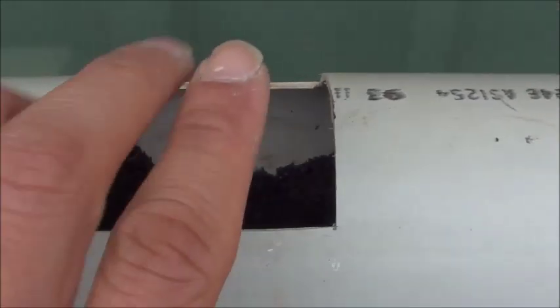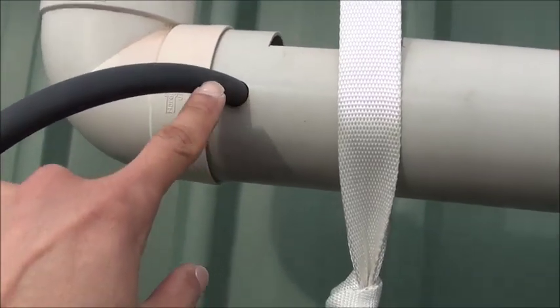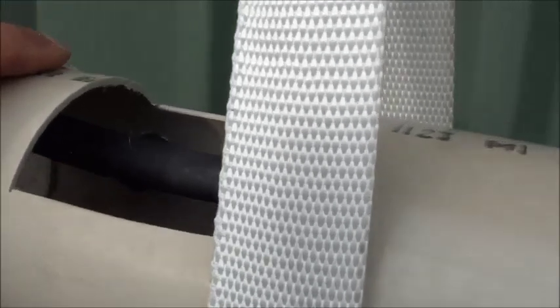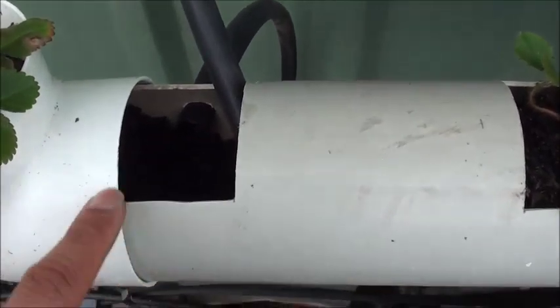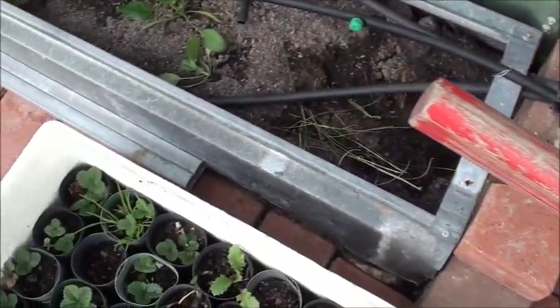The second tier will fill up with dirt, leaving this space empty for the strawberries to come in. As you can see, the overflow pipe is coming down here into the next one, and then down into here, and the third one falling into the last one. And the overflow of this goes down into the veggie beds.